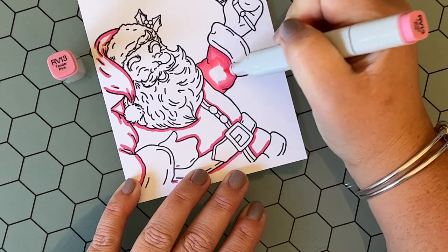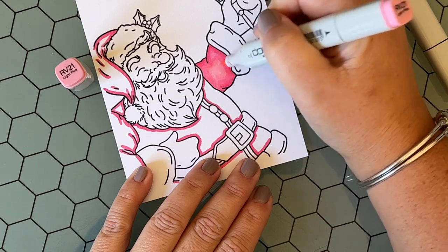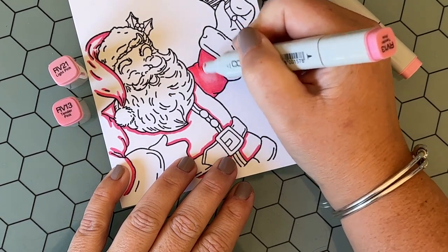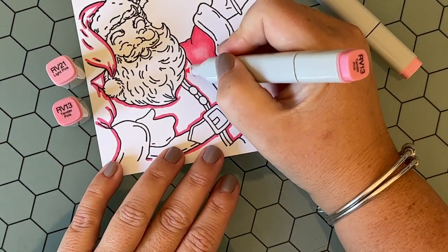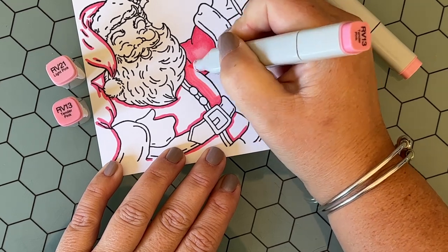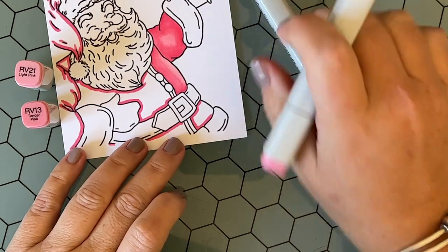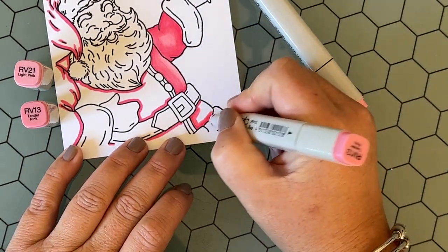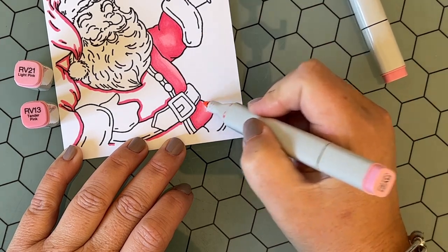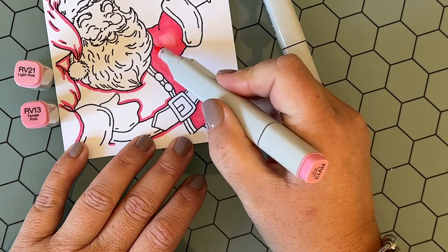I work in one small area at a time, getting it to look exactly the way I want before moving on. If you're coloring with alcohol-based markers, alcohol evaporates quickly, so you don't want to work in too large of an area at once — you'll just make more work for yourself. I added the RV13 to blend out the first color of RV14, and then I did a little bit of a highlight with RV21. Any awkward lines I go back with my middle color RV13 and flick out the marker to soften those harsh lines. I'm working in sections, not doing the entire suit all at once.